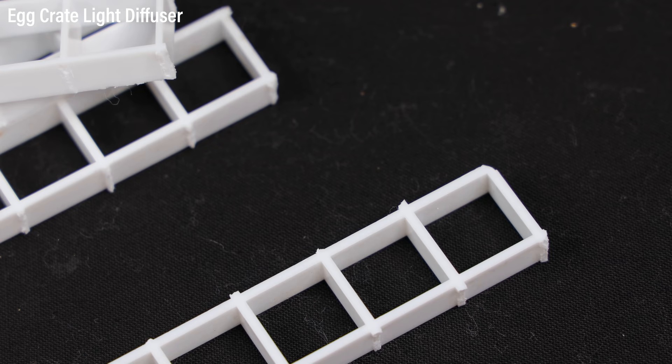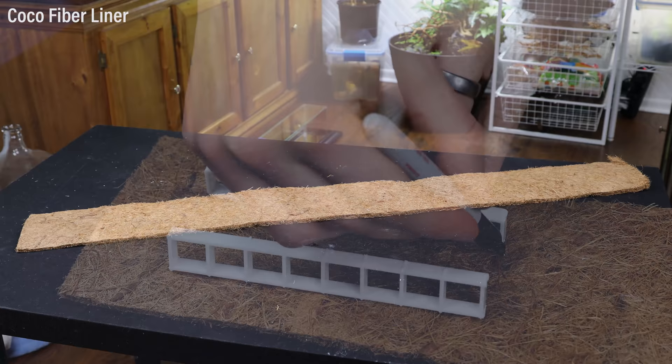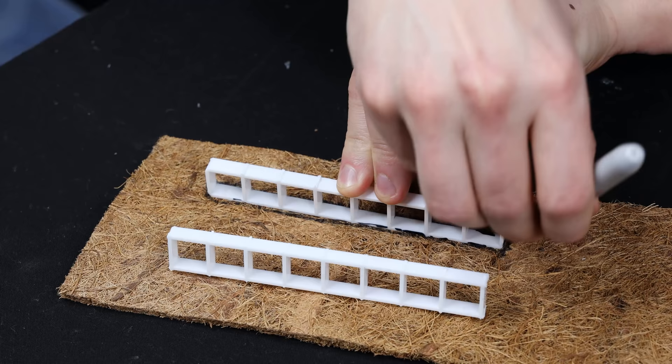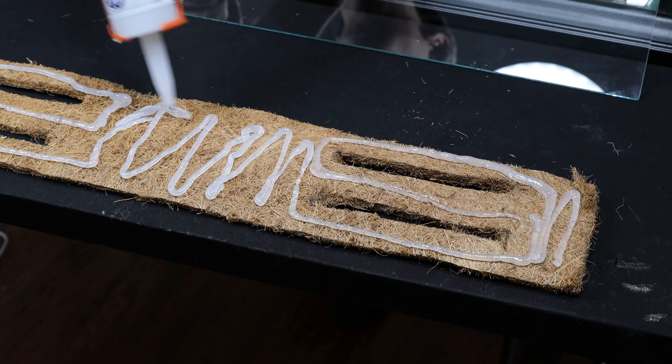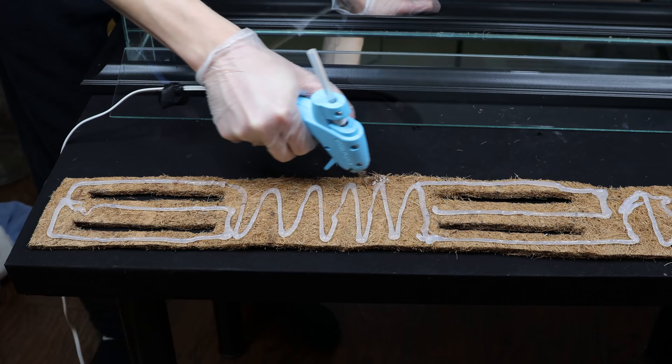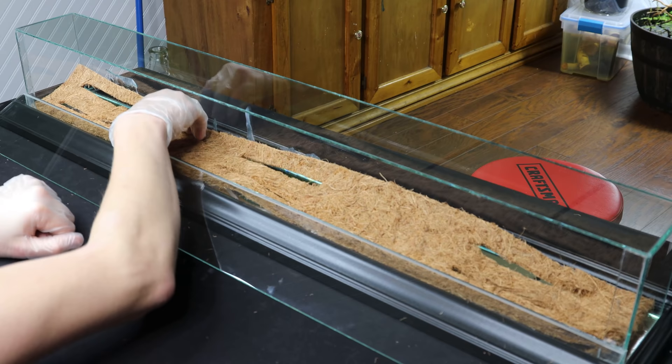From there, I got a few pieces of egg crate which were pre-cut to a smaller size. I also got a sheet of coco fiber liner that was cut to an appropriate dimension. What I did was trace the outline of the egg crate onto the liner, and cut along these lines to make several openings for the egg crate. Then I covered one side of the coco fiber with silicone and globs of hot glue. The hot glue will provide an immediate hold while the silicone cures. This was pressed onto the bottom of the case.